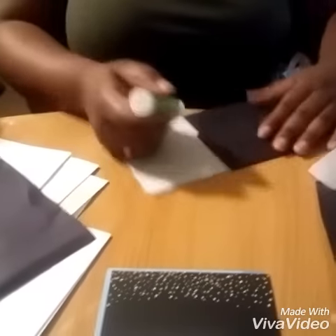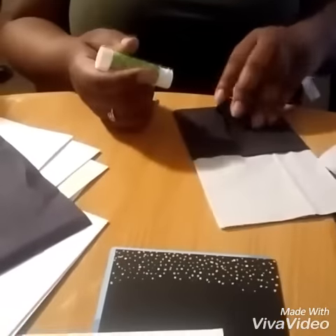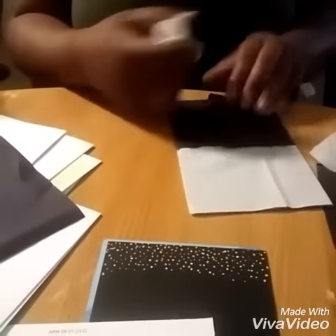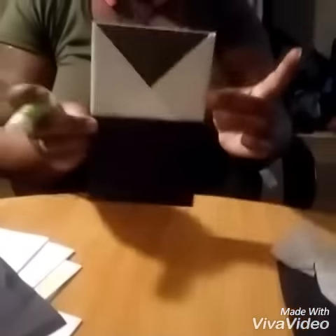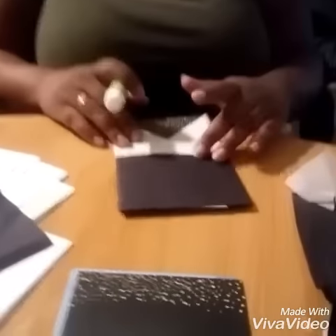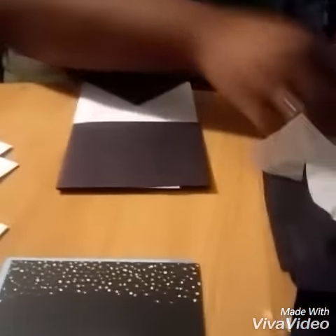She just put the flap over and she's just pasting it down. And that's how it looks with the bin glued down.